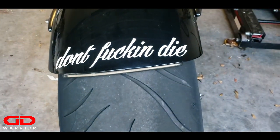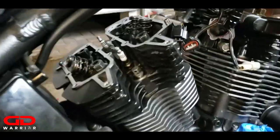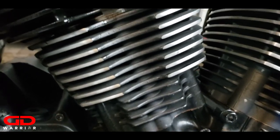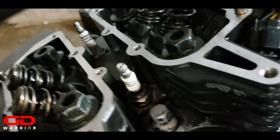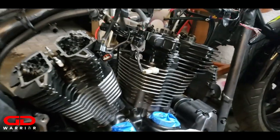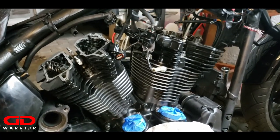All right guys, it's your boy GD Warrior. So for now what we have done is we have put the top cylinder heads on top of the new bore jugs. You see my engine pins - I used to have them blacked out right here, but this is how the original style looks. I have cleaned up the surface for the gasket with acetone. Now it's time to torque the bolts on both sides.